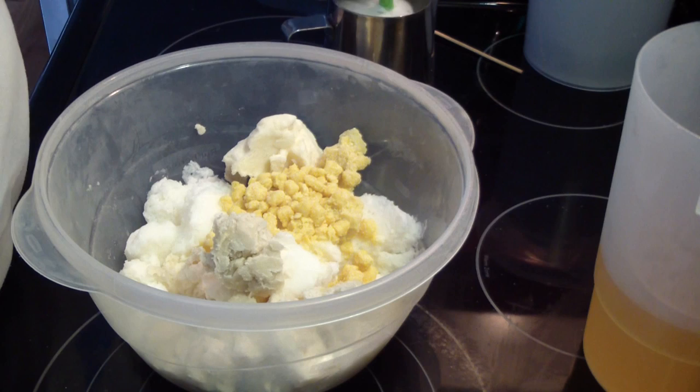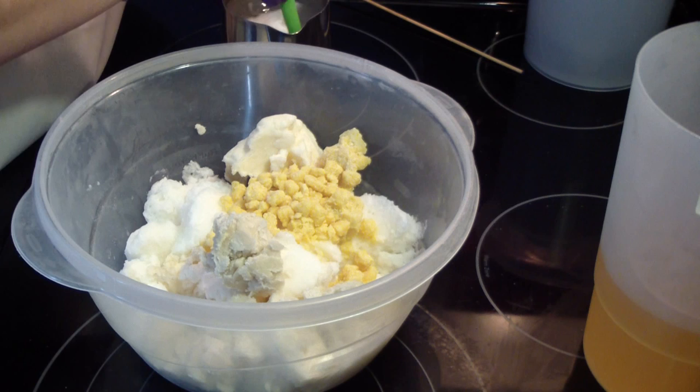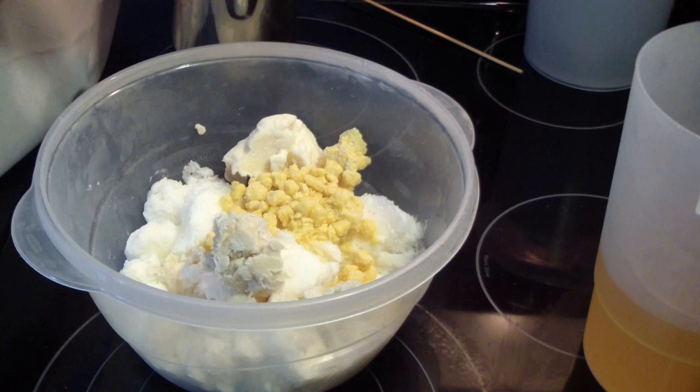I'm doing the heat transfer method. I just mixed my lye in with my water and silk. It's about completely dissolved. I'm going to add it to my hard oils. You want to do it straight away while it's nice and hot.